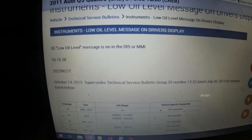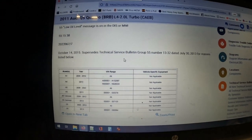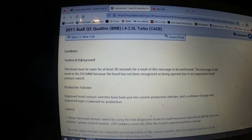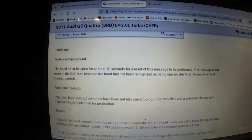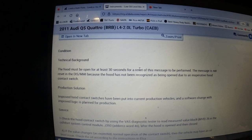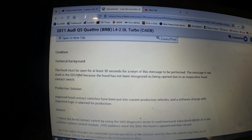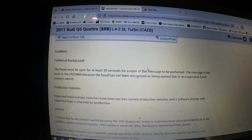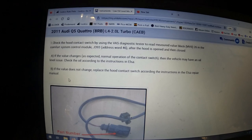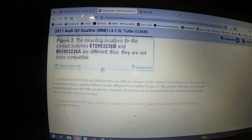We got 'low oil level message on driver's display.' We scroll down and it says technical background. This is just so out to lunch, but sure: 'The hood must be open for at least 30 seconds for a reset of this message to be performed. This message is not reset in the DIS/MMI because the hood has not been recognized as being opened due to an inoperative hood contact switch.' It's got the full write-up.